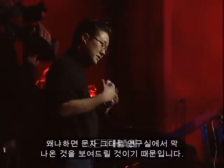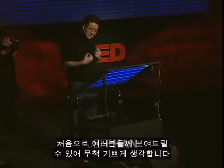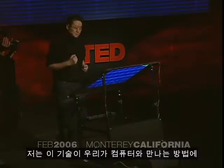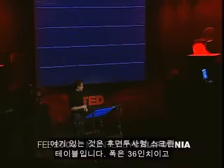I'm really, really excited to be here today because I'm about to show you some stuff that's just ready to come out of the lab, literally. I'm really glad that you guys are going to be amongst the first to be able to see it in person because I really think this is going to change the way we interact with machines from this point on.